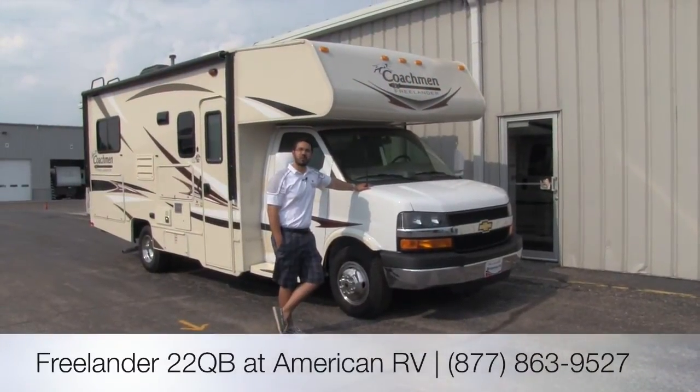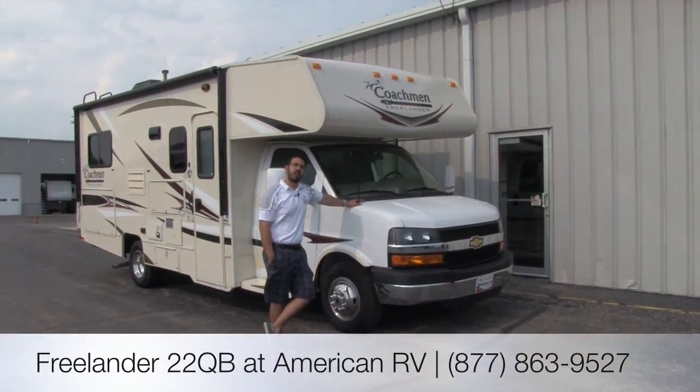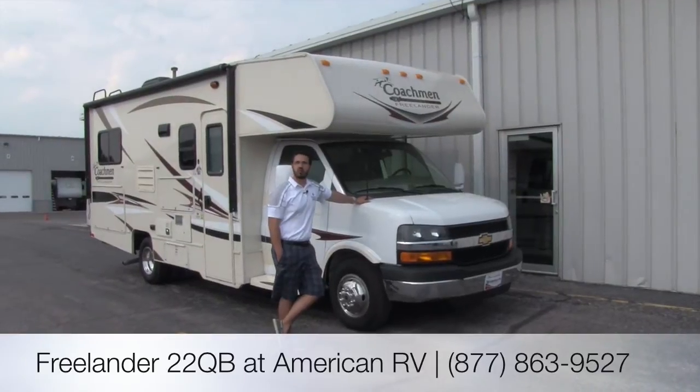Hi folks, my name is Ian Baker, I'm the product specialist here at American RV. Today we're going to go over the Coachman Freelander 22QB.